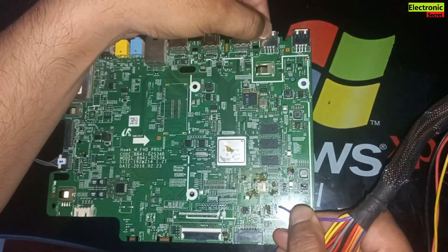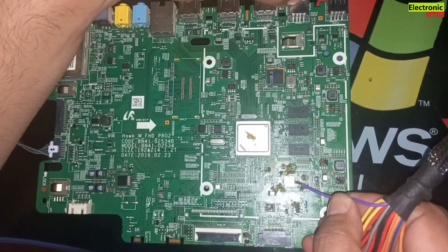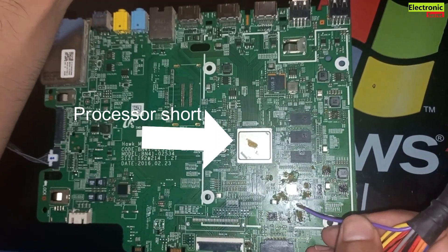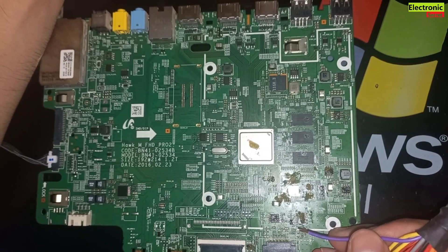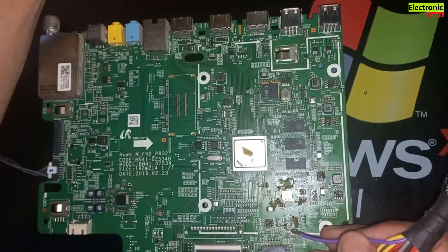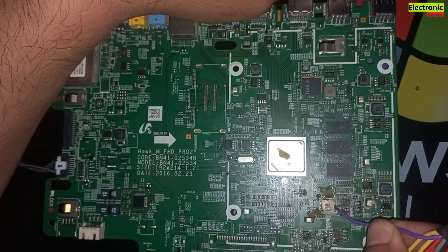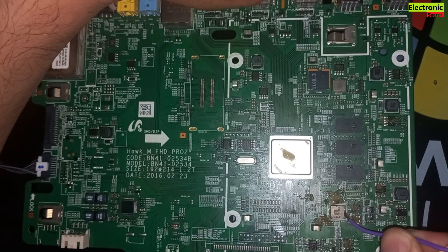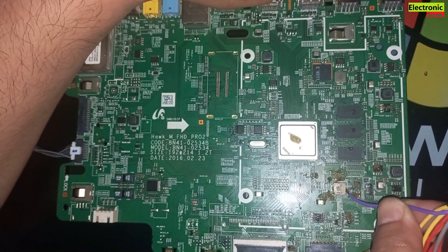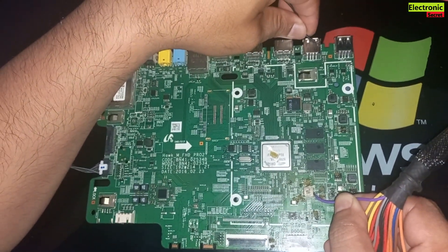You can see that the soldering paste on the processor is melting. So we can assume that its microprocessor is short. Yes, the soldering paste on the microprocessor is melting. This is how we can find a shorted component in a Samsung LED TV motherboard or any other TV board.